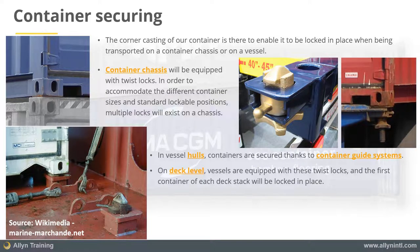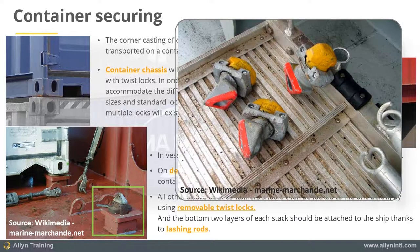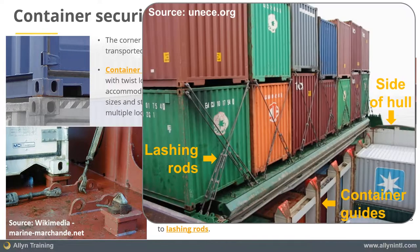the first container of each stack will be secured thanks to a twist lock, and the one on top of it will be locked into place thanks to a removable twist lock. The bottom two layers are then also tied down to the deck by using lashing rods.